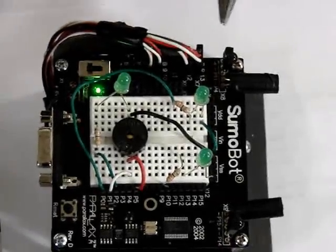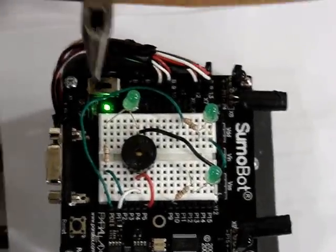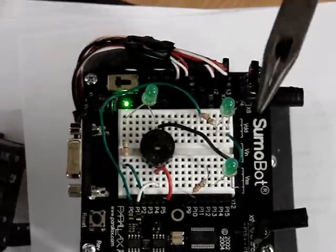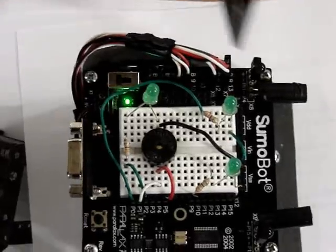Infrared LEDs, infrared detectors, startup LED along with its buzzer, along with the tracking LEDs right there, and then at the very end — game over — they all three light up.